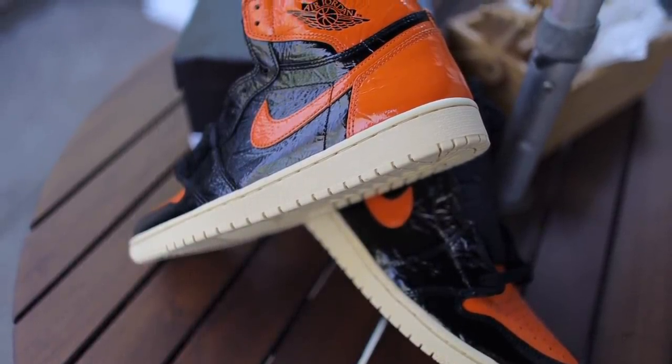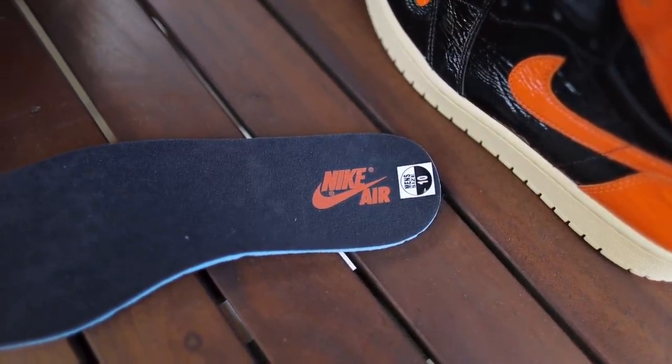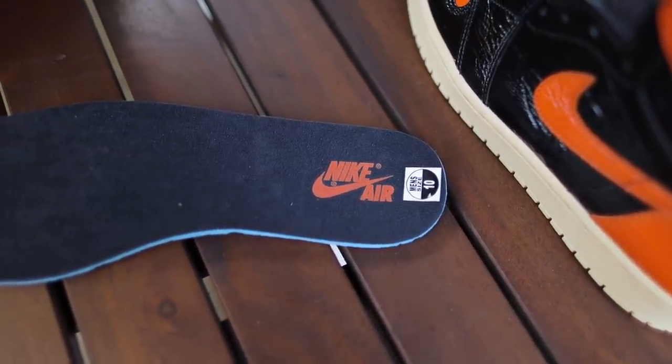Best name will win something in the comment section. If you've ever had a chance to own the original pair of Shattered Backboards, you'd know that the insole had the rim with glass spreading out everywhere — and I thought that was a really nice touch. Unfortunately for this one, I feel like Jordan Brand wasn't thinking of everything concept-wise, or they just didn't bring the little pieces together like they did with the first one. We just got some ordinary black insoles with the Nike Air logo in orange. I wish they would have brought back that exact same insole or a different version of it.